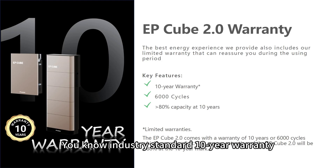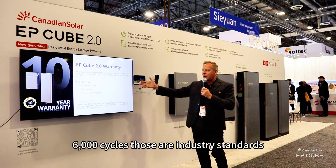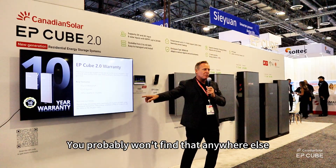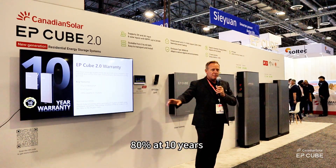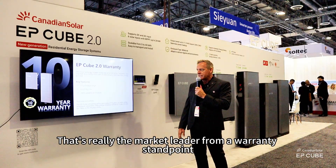Great warranty. Industry standard 10-year warranty, 6,000 cycles — those are industry standards you probably won't find anywhere else. 80% capacity retained at 10 years. That's really the market leader from a warranty standpoint.